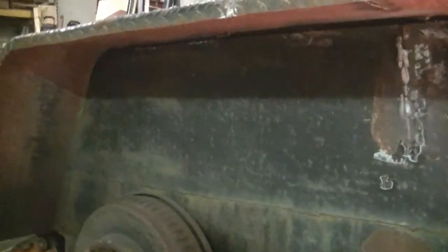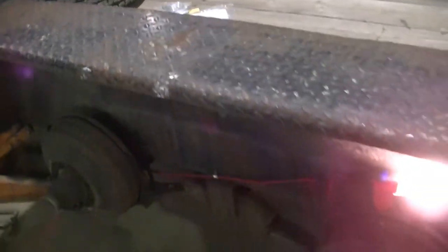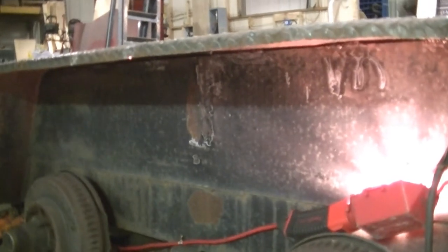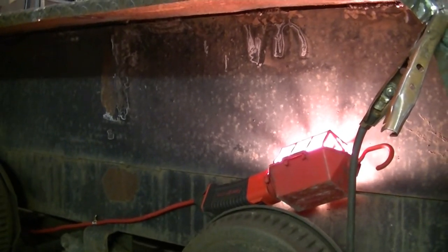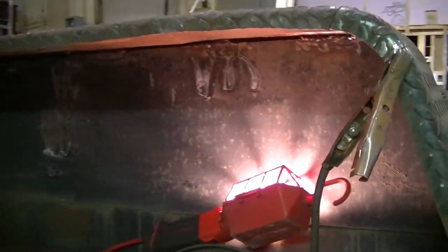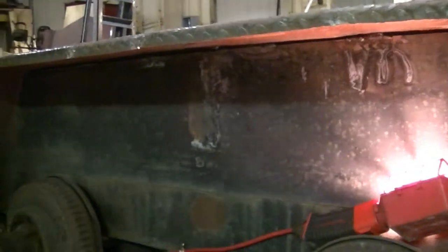I got the underside of the inner fender welded back on, and the fender already feels tighter even without the center brace yet. I couldn't really run a continuous bead because this inner fender is kind of thin, so I was just spotting it. But it's good and solid now.